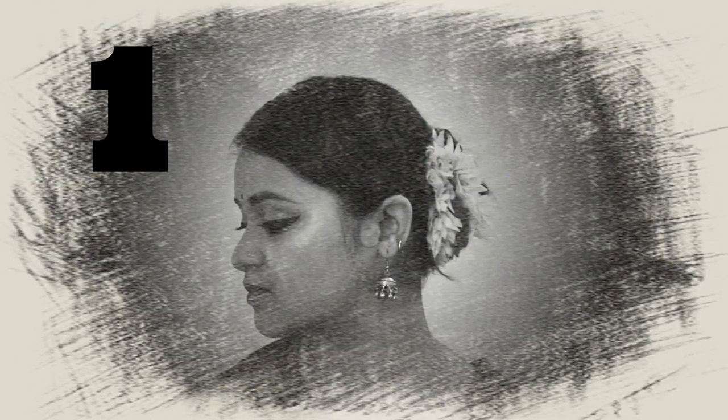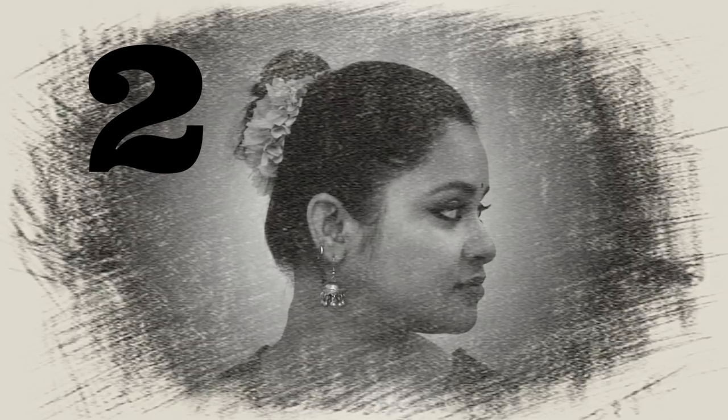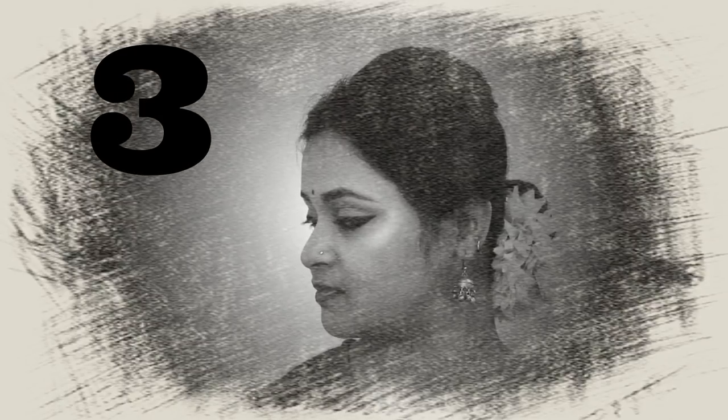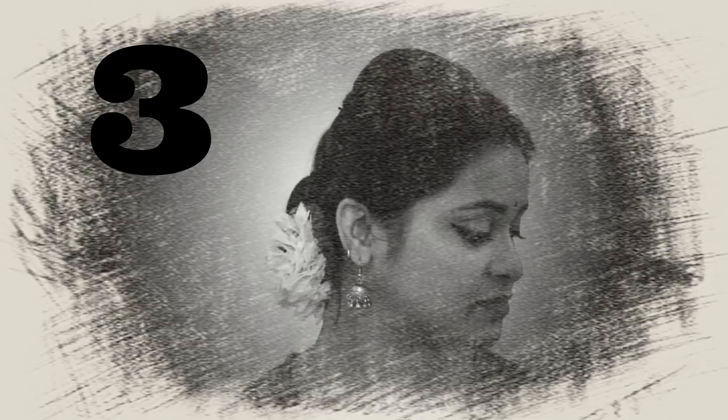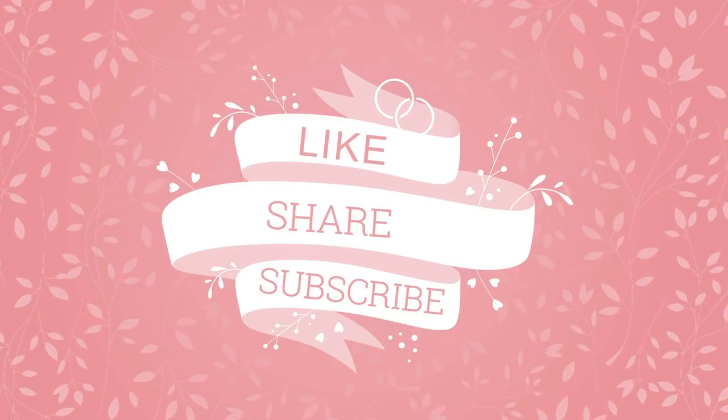I hope you all enjoy these three beautiful and easy hairstyles. You can do them during dance performances as well as when going out for any invitation, occasion, or festive season. If you like this kind of tutorial, please let me know in the comment section below — I would love to share more videos like this. I'll see you in my next video. Till then, take care, stay happy, and bye bye.